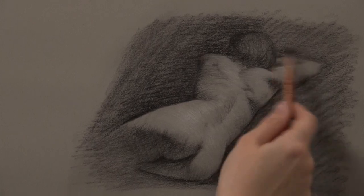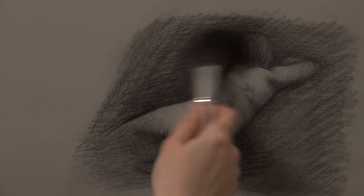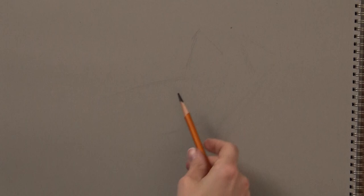You can use background shading and soft edges to give the feeling that the figure is in an environment with depth. I'm going to walk you through the stages of this 40-minute drawing done from life here in my studio at School of Realist Art.